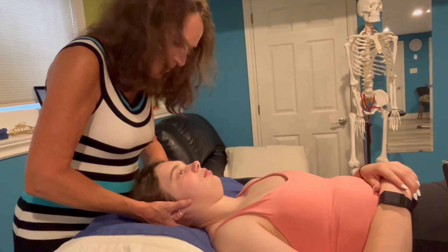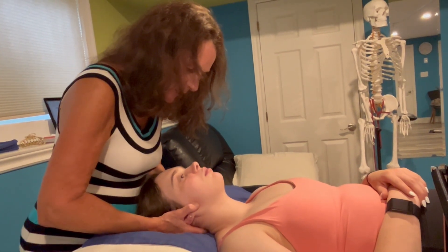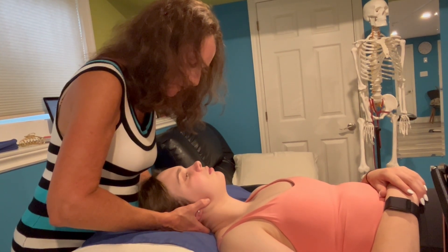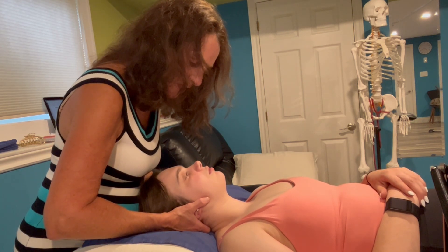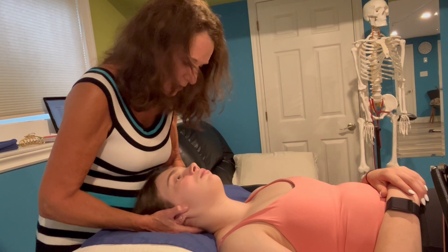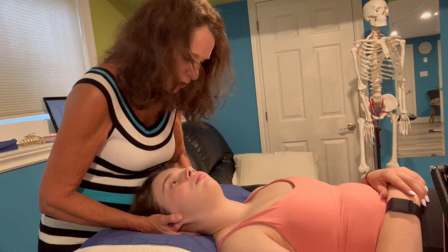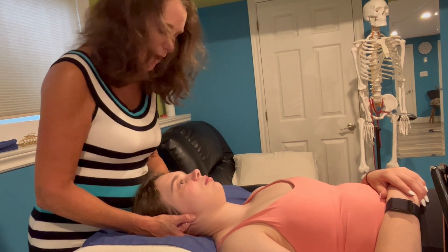I can do the same thing in extension — poking the chin out, side flexing to the right, allowing the little bit of conjunct left rotation. I'm just going to use my hand under her occiput to push the right occipital condyle anteriorly, and compare that to when I extend, side bend to the left, rotate to the right. That's an anterior glide, and I'm going to gently reinforce that to assess what that feels like.